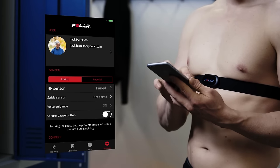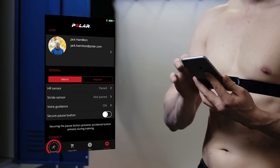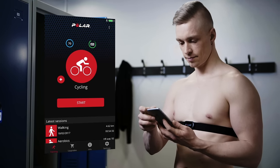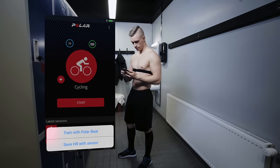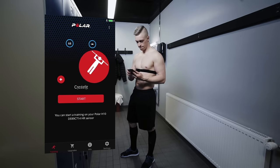Be sure that you've paired the H10 with the Polar Beat app on your phone. Go to training view on the app menu and wait until you see your heart rate reading inside a blue circle. Choose HR with sensor from the menu in the upper right corner of the training view, choose a sport profile, and tap start.